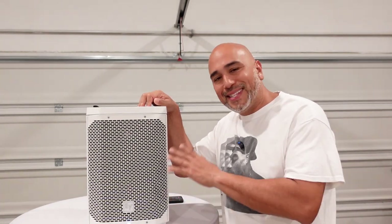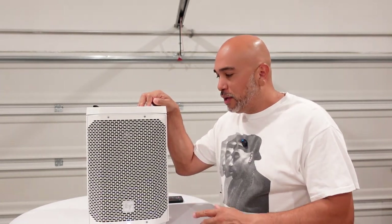If you're using the Everse line, whether it's the 8 or the 12, you must have the latest firmware uploaded to the speaker before each gig. I'll tell you why, coming up.